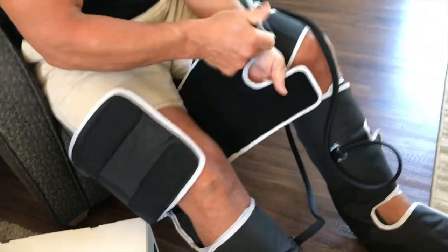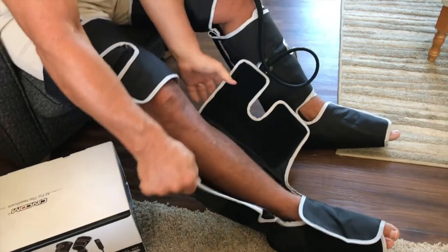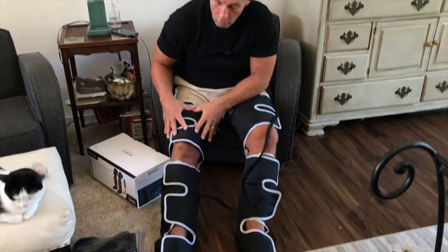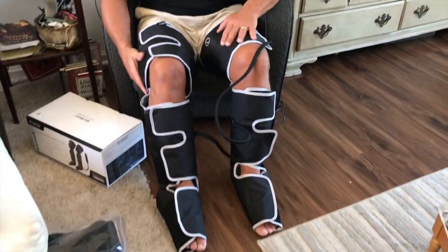It just feels good. I'll show you what it looks like — you basically start from the top, put your leg in, and Velcro around the calf. It hits your thighs, your quads, your calf area, and it also massages your feet. If you're looking for a really cool device and you're just casually relaxing, go get these — you're going to be very, very happy.